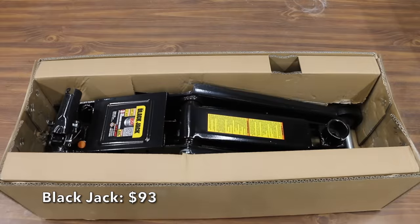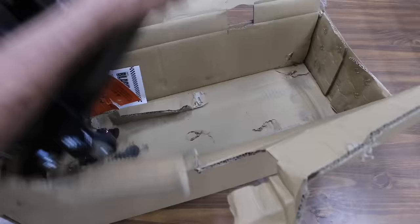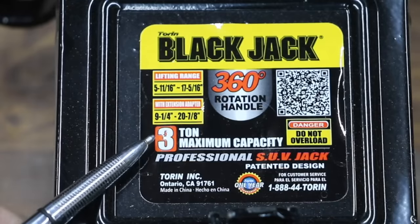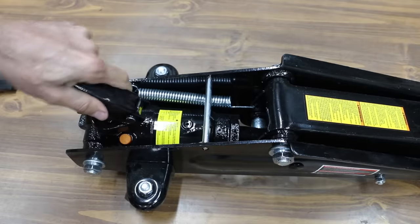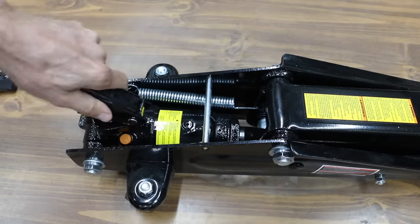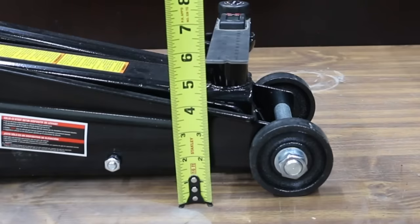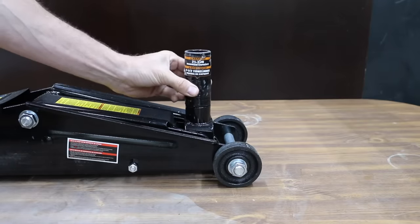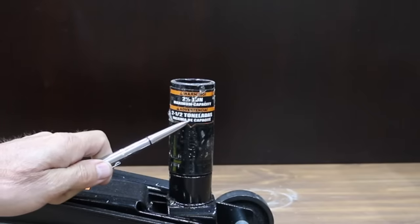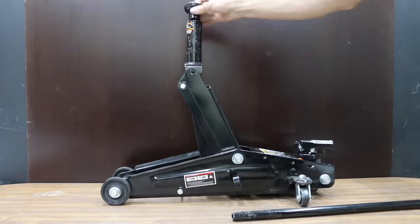At a price of only $93, the least expensive brand we'll be testing is this BlackJack, made by Torrin. All the jacks we'll be testing have a 3-ton capacity. Right out of the box, the handle on the BlackJack is split and very loose. A safety bypass system prevents overloading and ensures safe operation — we're going to test that. The handle rotates 360 degrees. The minimum height without the adapter is 5.75 inches. To achieve maximum lifting height, you'll have to use an extension adapter, which has a 2.5-ton maximum capacity.